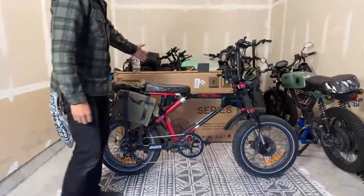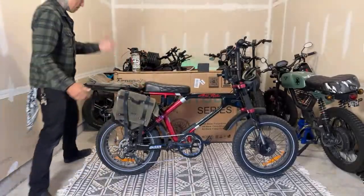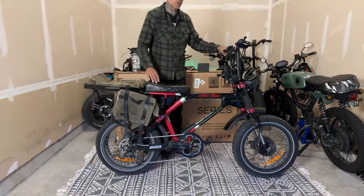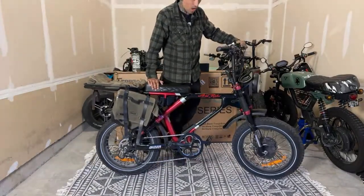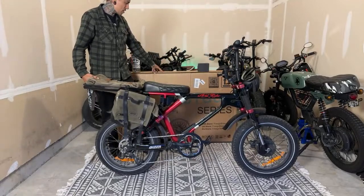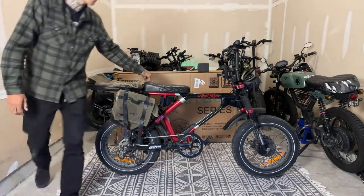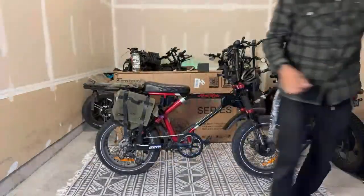So what we got in the box is going to be a dual motor dual battery bike, just like the Aerial Rider Grizzly right here. It also has dual 1,000 watt motors. The Frigo F3 Pro is about $2,499 and the Grizzly is $2,399 right now.